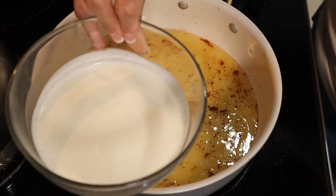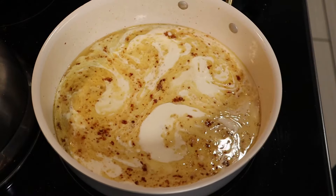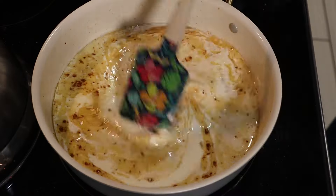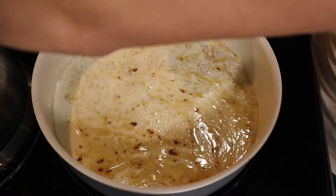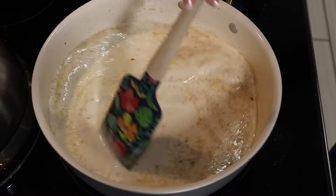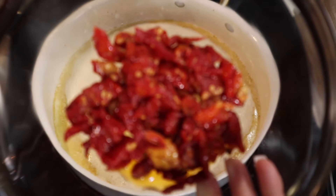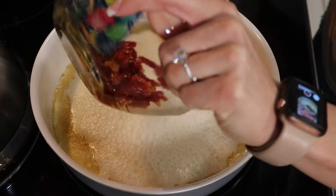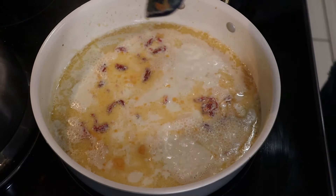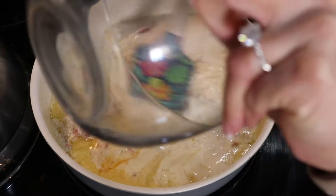And we're going to go in with our heavy cream. This is also one cup. I like to make sure we get everything up in there. I'm just going to let that simmer for a few. Next, we're going to add our sun-dried tomatoes. I love some tomatoes. We're going to add our Parmesan cheese — this is half a cup. Give that a nice little mix.